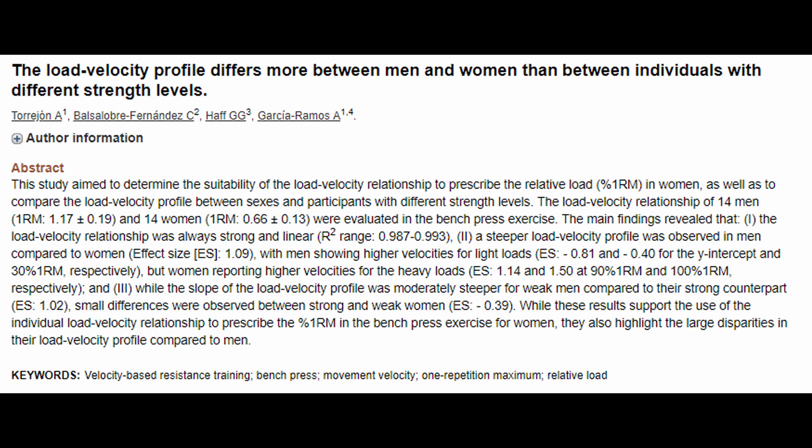Now, into the how: how do you incorporate velocity-based metrics into your training? First you need to find a way to measure them — using a unit like the Open Barbell from Squats and Science or one of the many other options on the market, which is probably its own video for another day. Once you can measure velocity, you need to establish a personal velocity profile. Velocities vary between individual lifters, and there are even differences noted between sexes. A 2018 study by Toro Han et al. found that men tend to move lighter weights faster, while women are able to move weights closer to their one-rep max with considerably more speed than men.